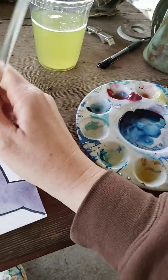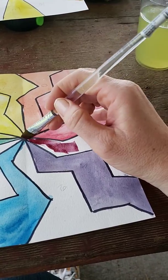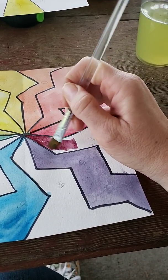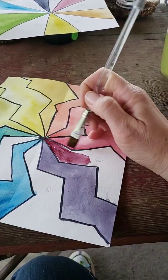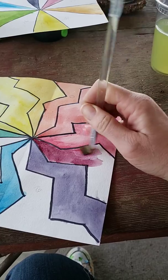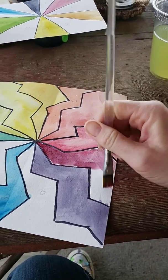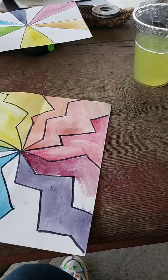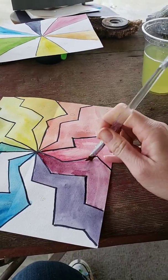Oh yeah, that's a nice red-violet. It's a nice berry red-violet. I'm using a flat brush and I'm also not being super careful because I'm doing this all one-handed.